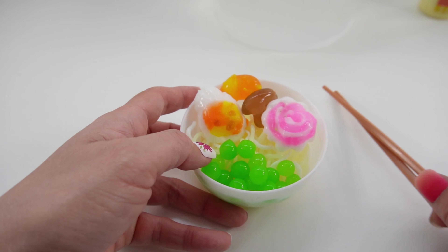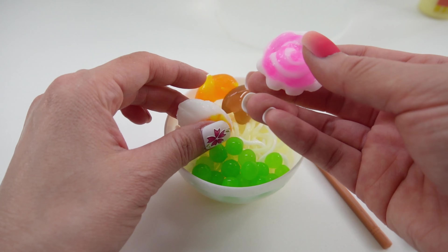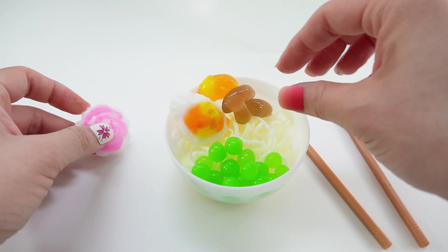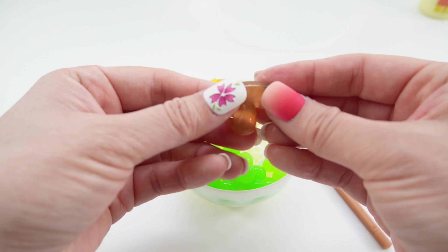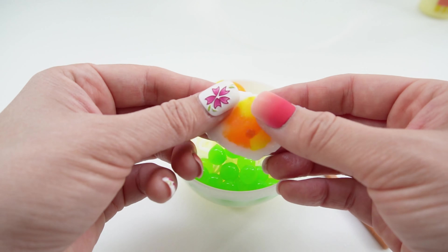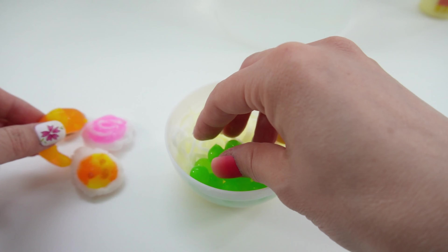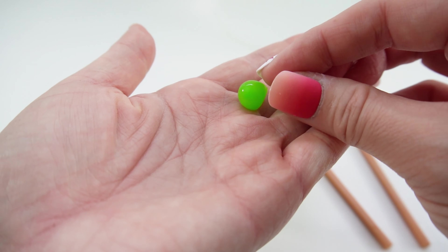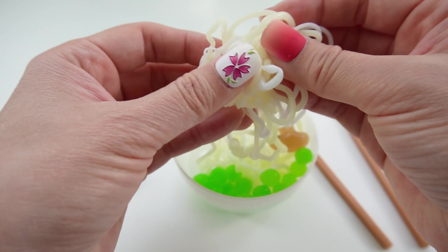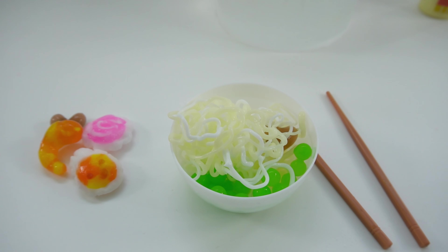Isn't this cute? And the best part is you can actually play with it! We got our little Naruto here — super squishy. We got our mushroom, also squishy. Our little egg, here is the shrimp, our little edamames, and of course our little stretchy noodles. All right everyone, if you enjoyed this video and want to see more like it, make sure to subscribe and I'll see you next time — bye!